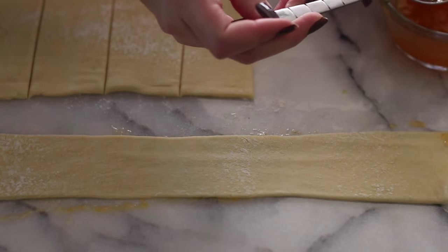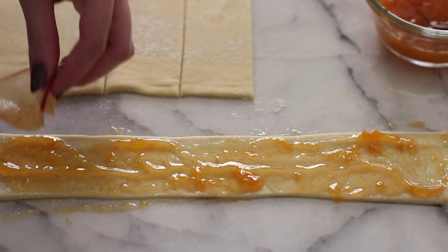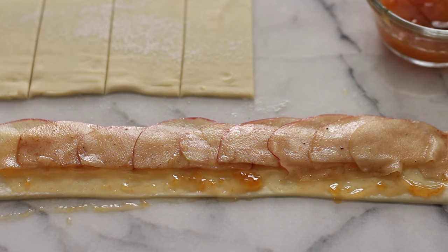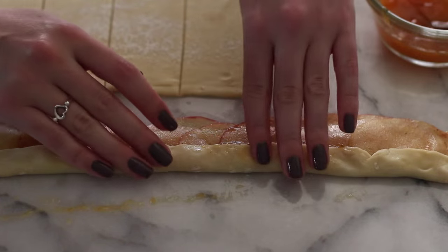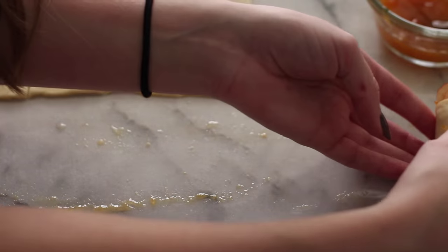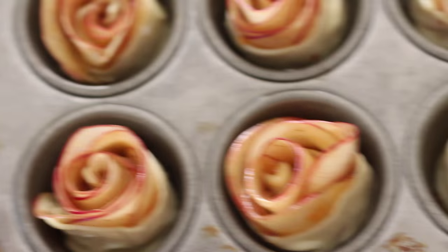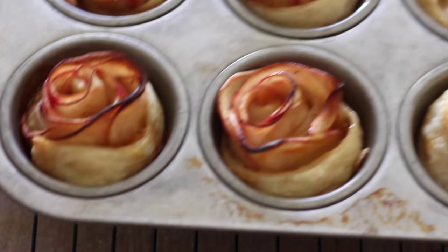Once I have all of my pastry strips sliced, I'm going to spread some apricot preserves mixed with a little bit of water that have come to room temperature — you can also microwave them. This is going to help our apples feel a little bit sweeter and help everything stick together nicely. I'm spreading the apples across the strip of puff pastry in an overlapping manner, using about 8 to 10 apple slices. Then I fold over the bottom of the pastry over the apple slices, roll it up nice and tightly, and seal the seam. These go into a greased muffin tin and bake at 375 degrees for about 35 to 40 minutes, or until golden brown and cooked through.